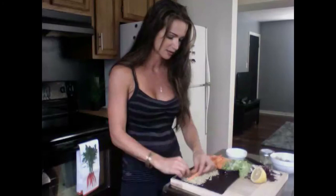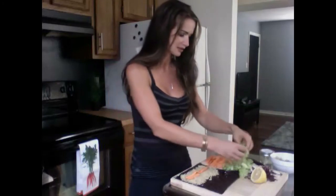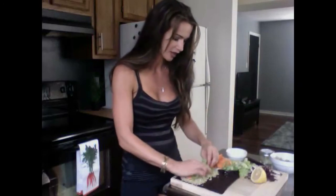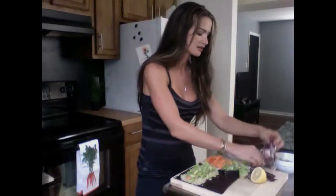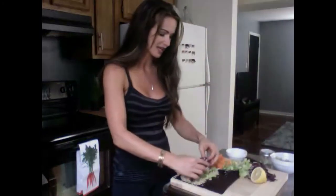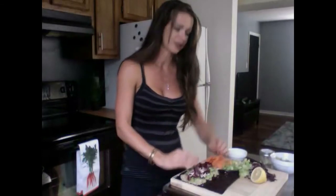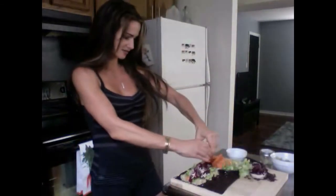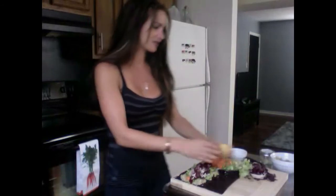Now all you have to do is add in the vegetables of your choice. I'm adding in some carrots, then some lettuce right on top of the carrots — you can assemble those any way you want — and then some red cabbage. I always try to get five different colors in my meals. For a little extra vitamin C, I'm going to add some lemon. Squeeze it on there.